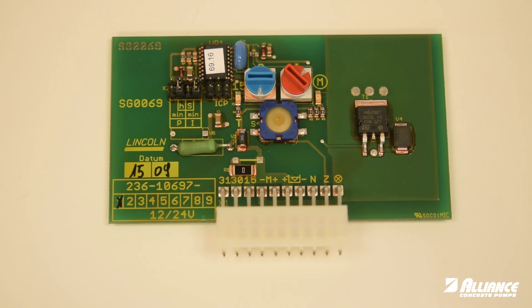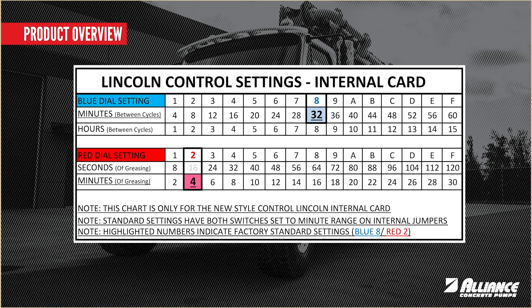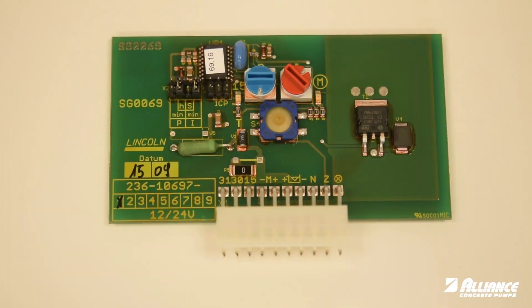Our standard setting was 8 and 2 — 8 on the blue knob, 2 on the red — and that provided 4 minutes of grease every half hour. You might consider changing the blue dial down to 4.